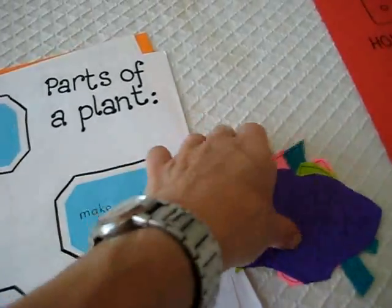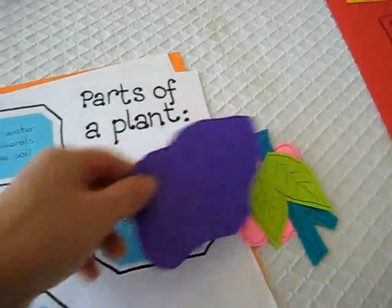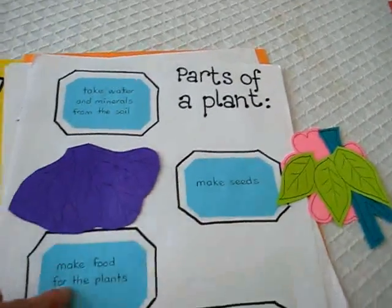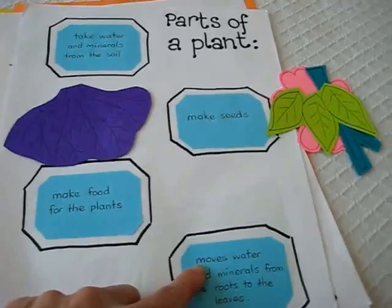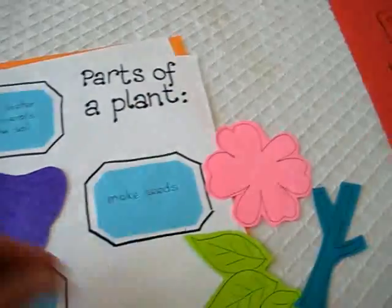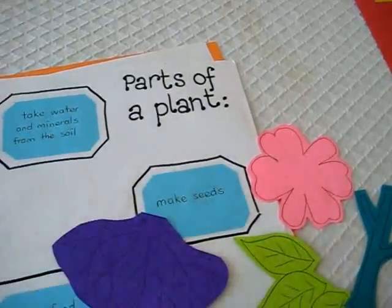I try to make these into little games that they can review over and over again for fun, for extra review. Here's a picture of roots. He has to find the little definitions of each part — it's the leaves, the stem, the flower, and the roots — and then he has to put them in the right place.